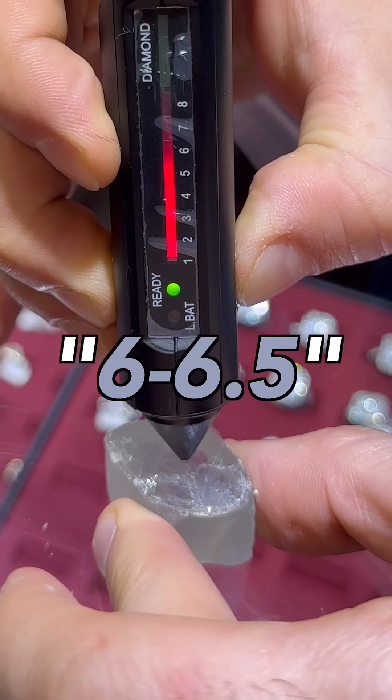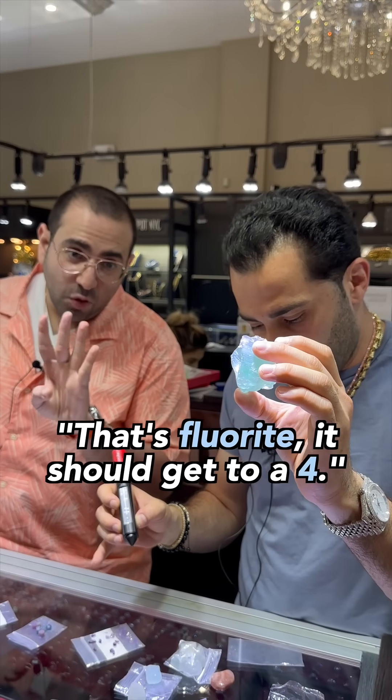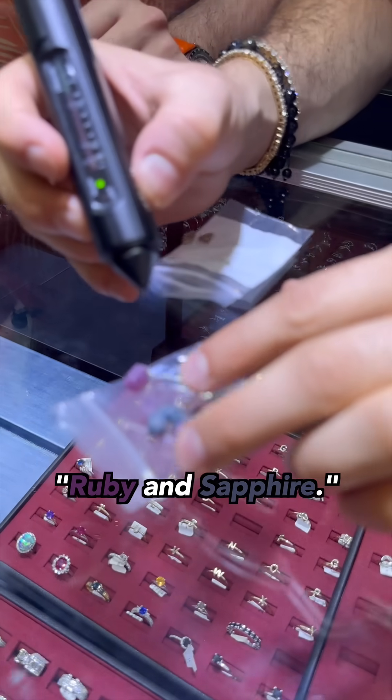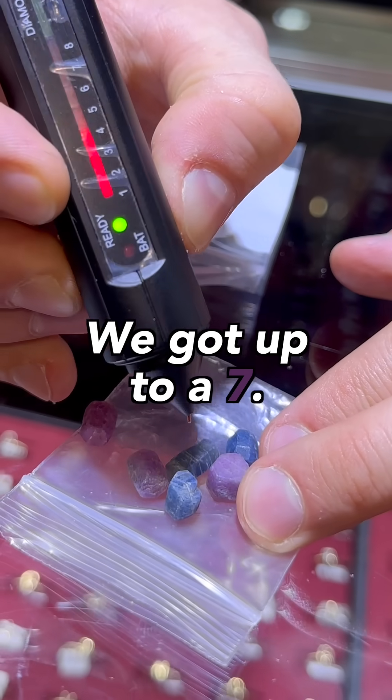It gets to a six. This stone right here — that's fluorite — should get to a four, and it hits the four mark.